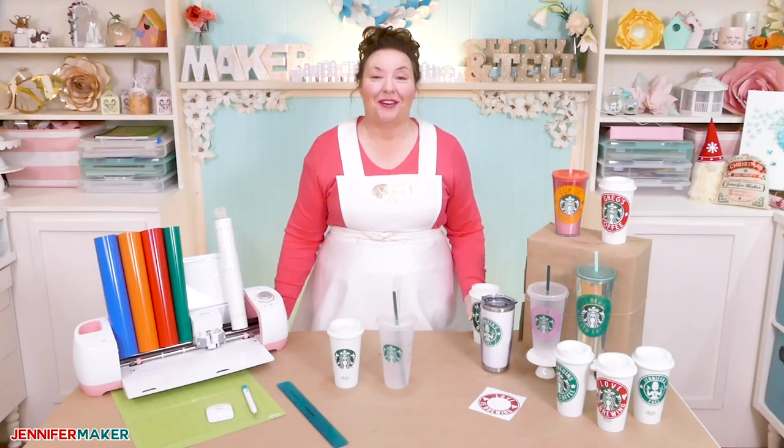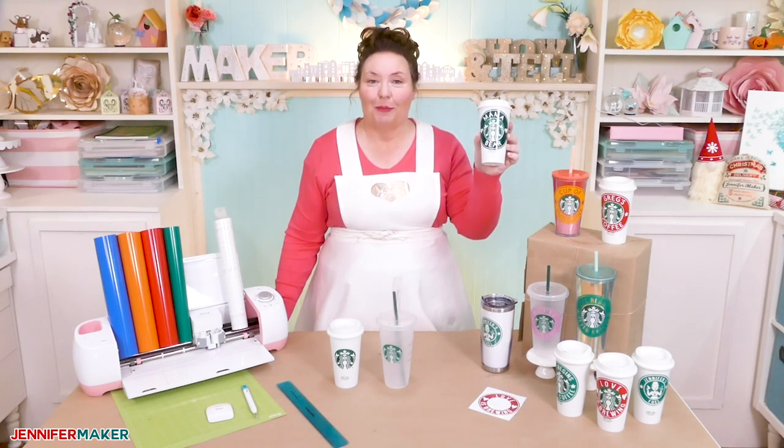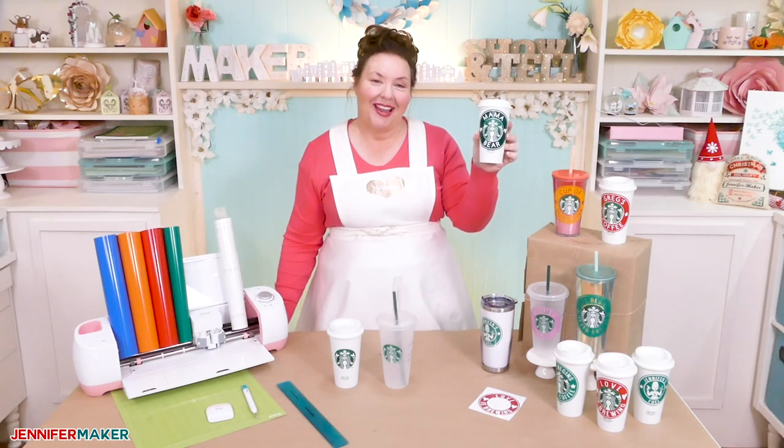Hello everybody, my name is Jennifer Maker. Today I am showing you how to customize, decorate, and personalize Starbucks coffee cups on The Great Maker Show and Tell.